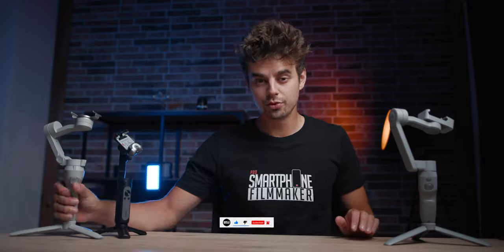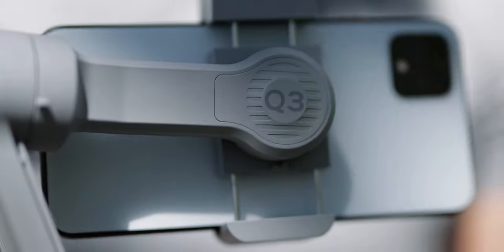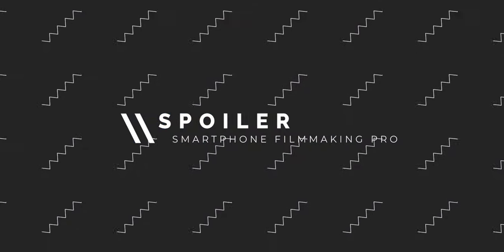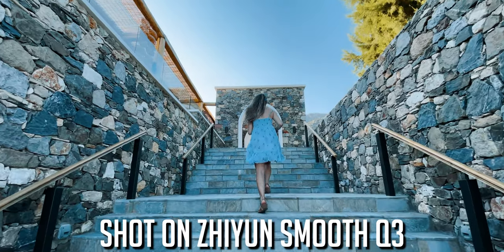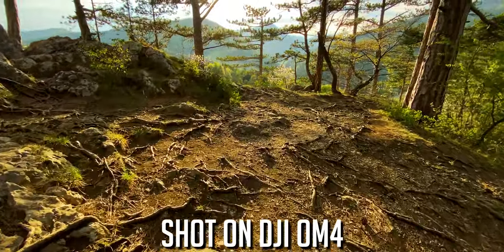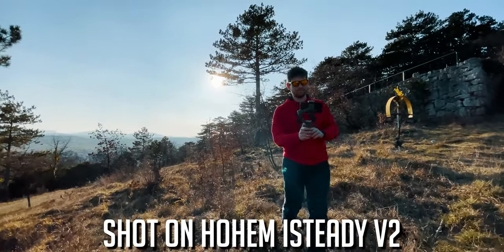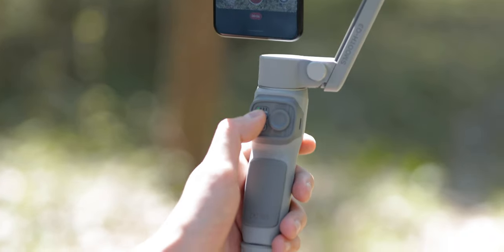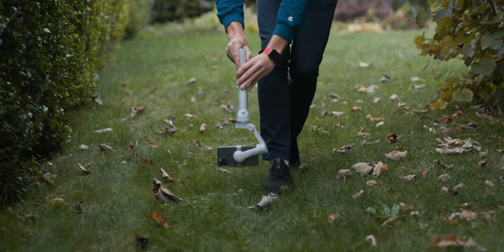We'll compare the DJI OM4 to the Hoem iSteady V2 and also to the Scion Smooth Q3. Just a little spoiler: if you're not patient enough to watch the entire comparison, all of these three gimbals are amazing. With every one of them you can get amazing results, and ultimately it is more important that you know how to use it — which is also the reason we created Smartphone Filmmaking Pro.